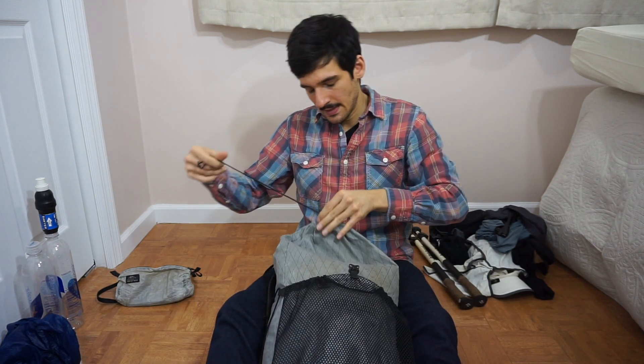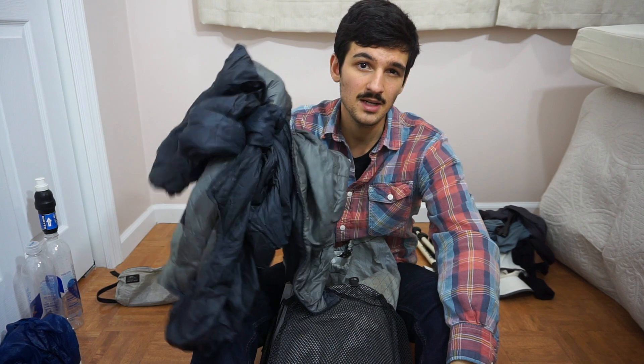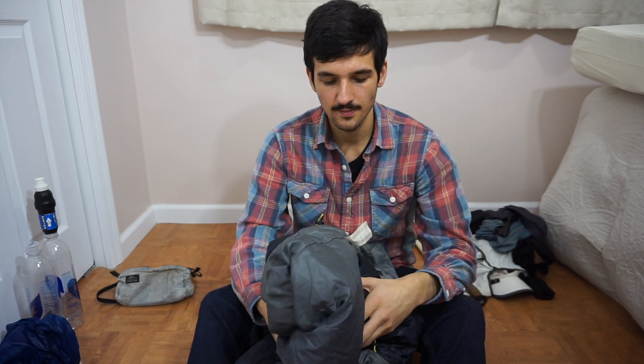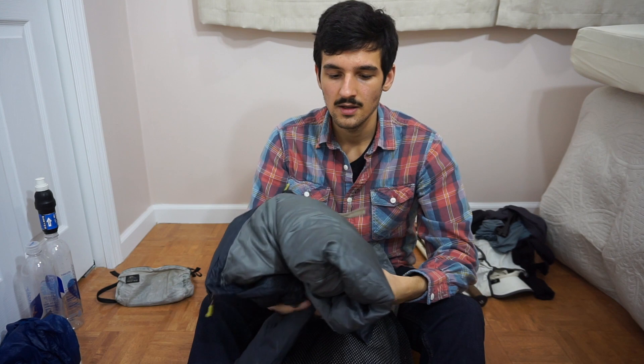Moving on to inside the pack. On top I have my insulated jacket — my puffy. This is the Rab Xenon X, a synthetic jacket. For regular three-season hiking I prefer a synthetic jacket to a down jacket, because if it gets cold while I'm walking or I need it as a mid-layer, this performs better since my sweat won't degrade the insulation. It's not as good an active layer as fleece, and not as good a rest layer as down, but it's a nice hybrid between the two, so overall it's a more versatile choice for normal three-season hiking.